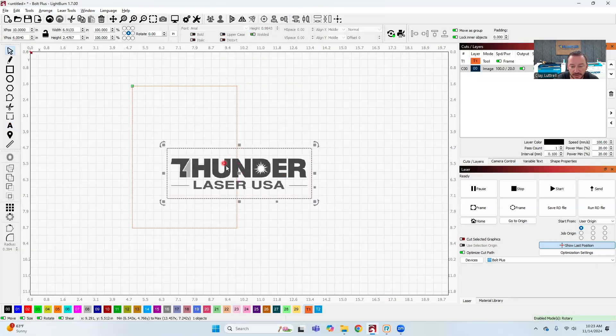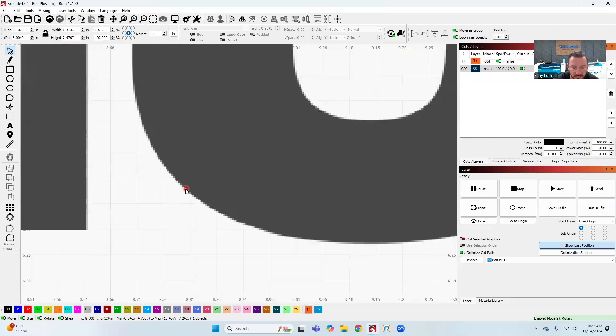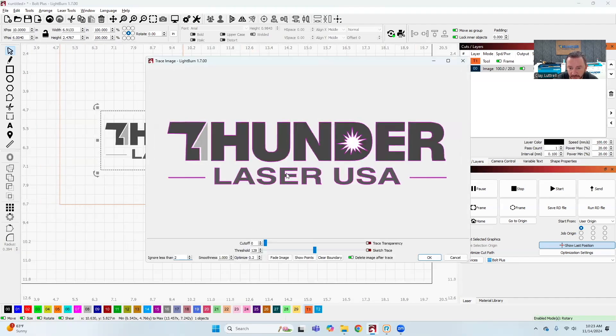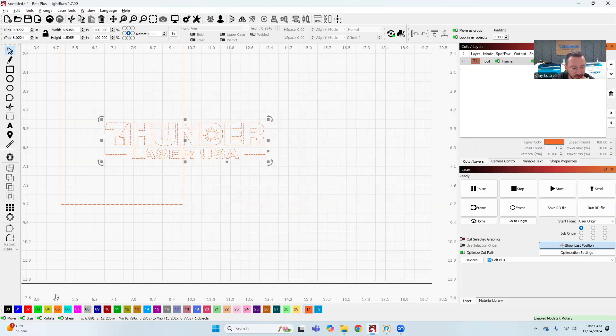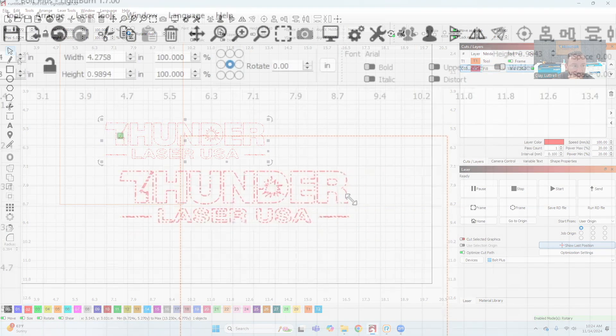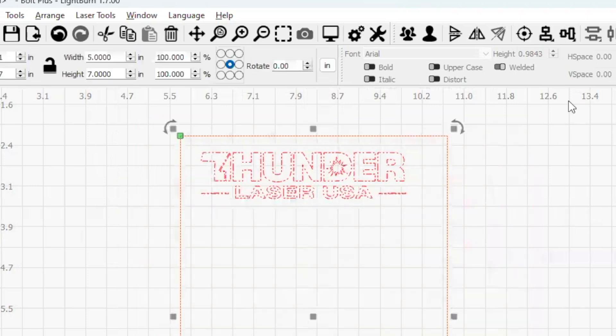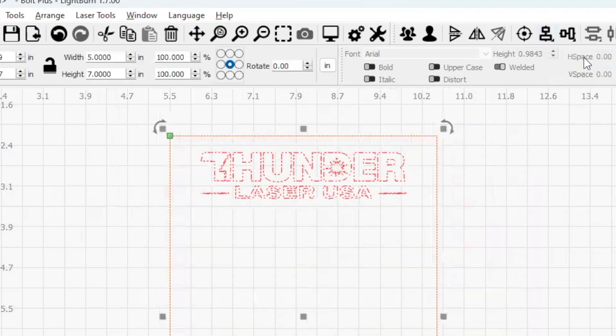You can see that the logo is not vectorized — you can see all these little blemishes with the pixels. So I want to go ahead and vectorize this. I'm going to trace the image, and you can see when I go in to trace it, it's not picking up the gray part. I want to increase the threshold until it picks it up — that's telling it what the threshold is for what it's going to trace. I clicked okay, got it traced, and I'm going to change it to red and fill because I want to engrave it. I'll size it down, highlight both, and vertically align them.